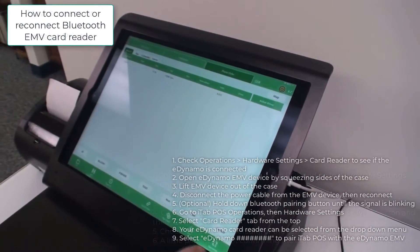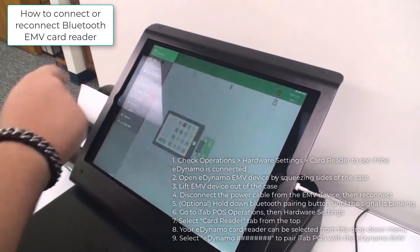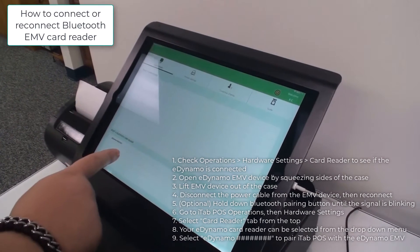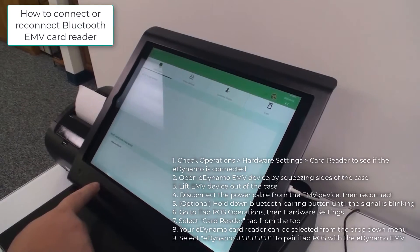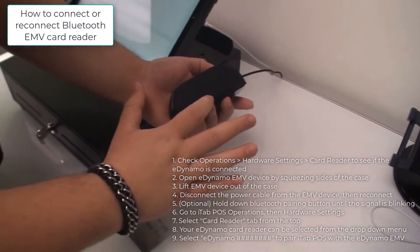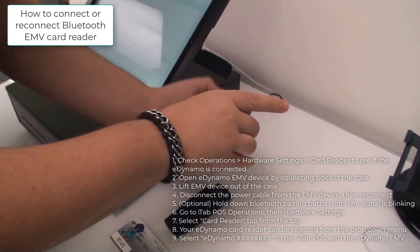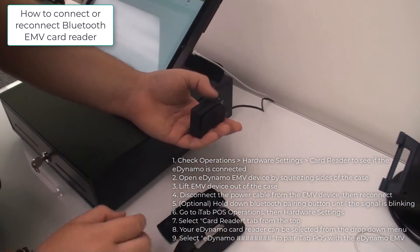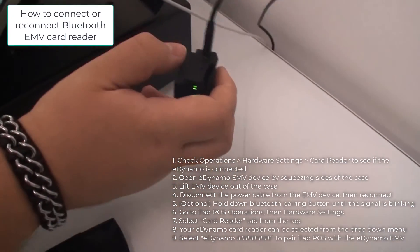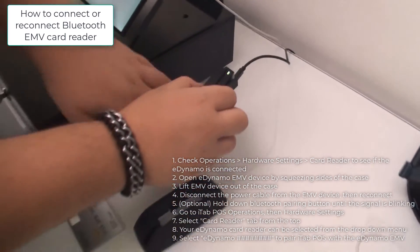On that screen and on the phone order screen, go to operations, then hardware settings, then card reader. The eDynamo is a Bluetooth setup, so select a Bluetooth card reader. If it does not appear, squeeze the center of the case on both ends to lift it up and take the case out. From there, hold this button down until it flashes blue three times. Now the Bluetooth is activated.